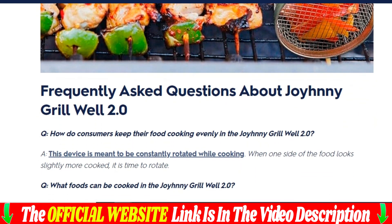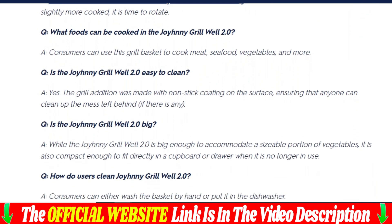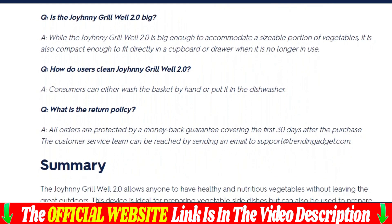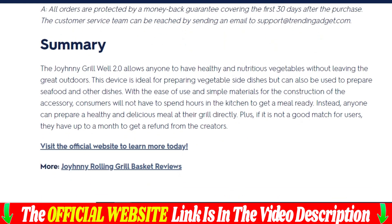An essential tool for barbecue enthusiasts. This rolling grilling basket is the perfect kitchen companion for any outdoor barbecue adventure. Its cylindrical shape allows for even cooking without the hassle of flipping each piece of food individually. The wire mesh can prevent food from falling while allowing heat to circulate freely, resulting in perfectly cooked meat, vegetables, and fruits.